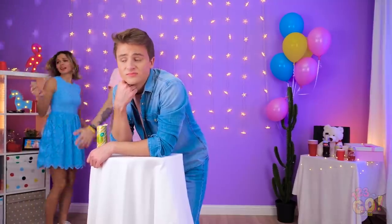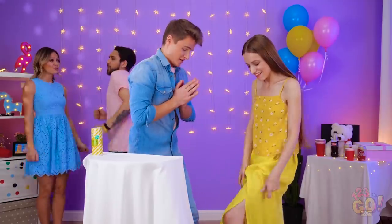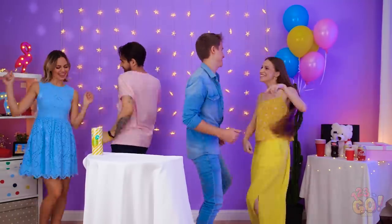I wonder when Lana's coming out — she's taking forever in there! Will you please forgive me for ruining your dress? No biggie! I actually kind of like it better this way! Nothing can stop this dancing couple!